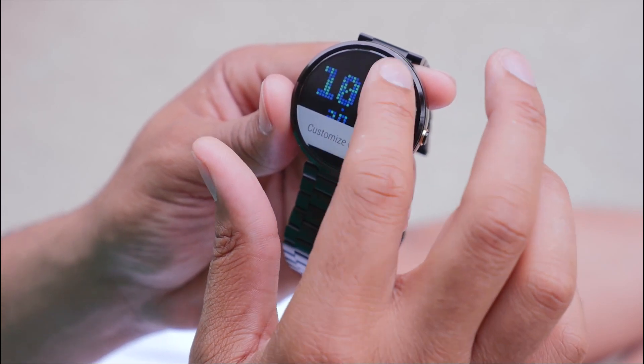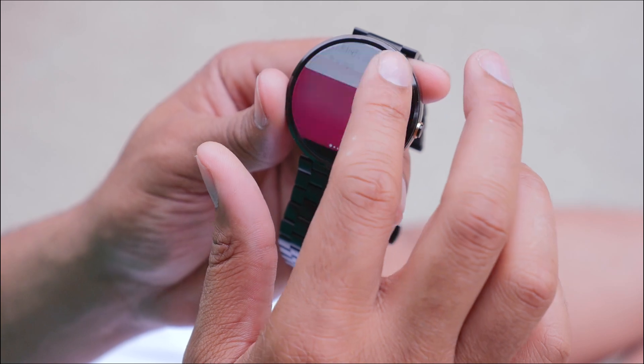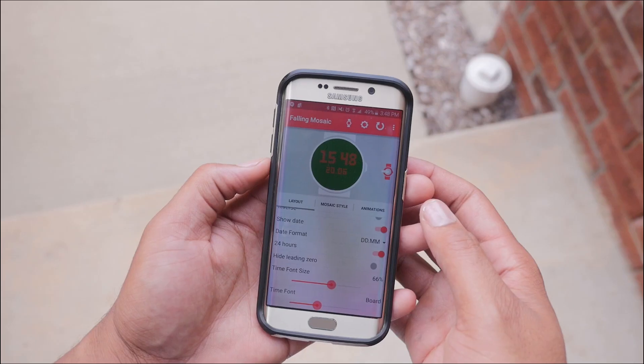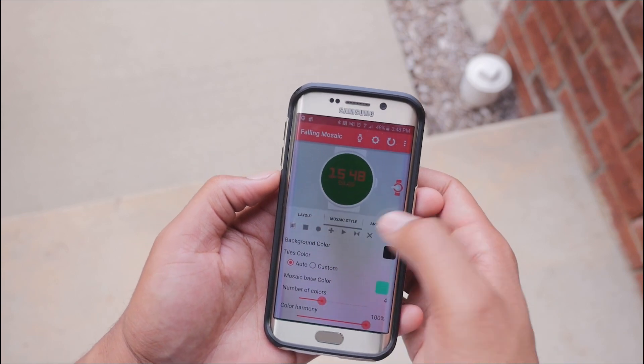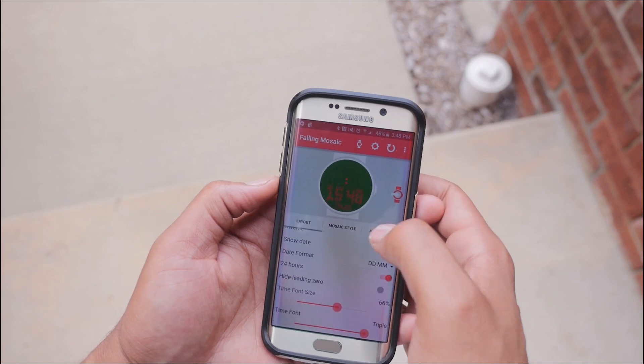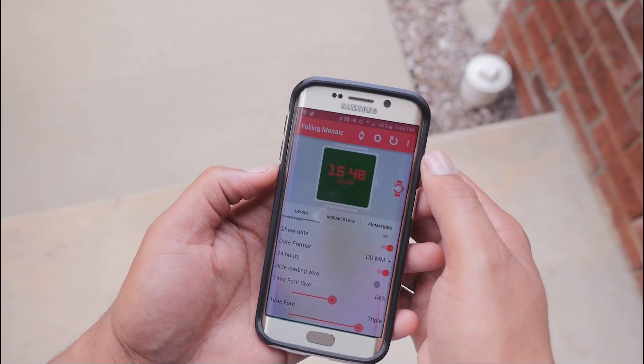All this stuff is pretty much customizable. When you dip into settings you can adjust anything in there — like the color of the tiles, the backgrounds, the animations. It even has the style of tiles, which I think is pretty cool. You can adjust the fonts too.